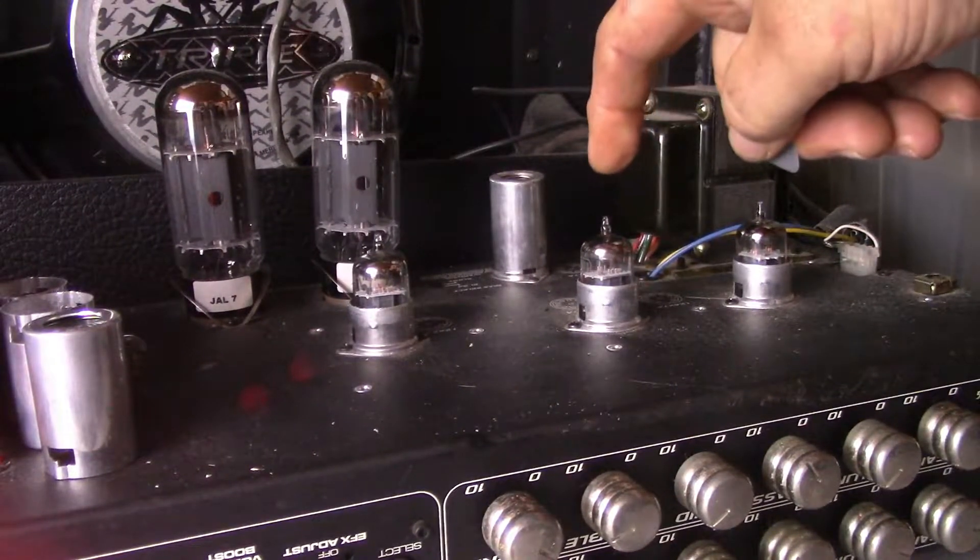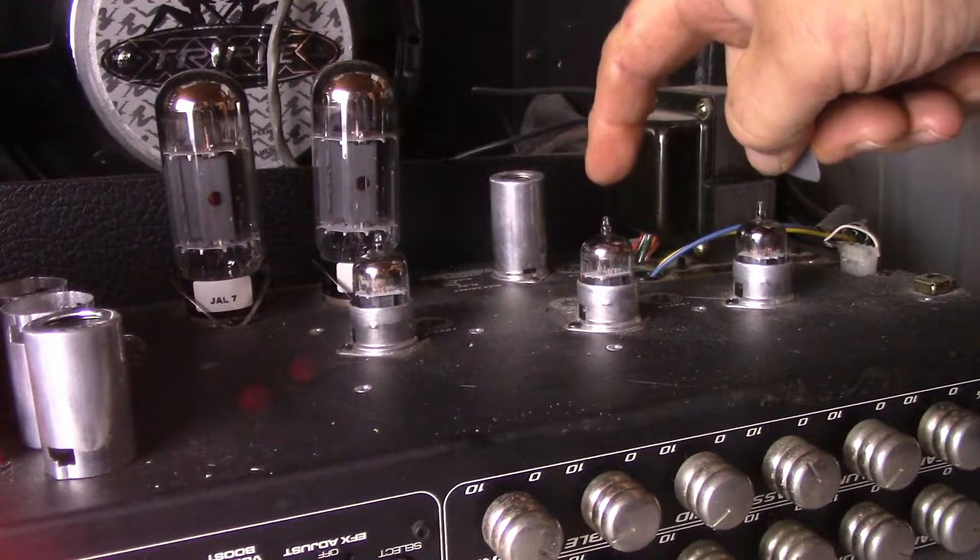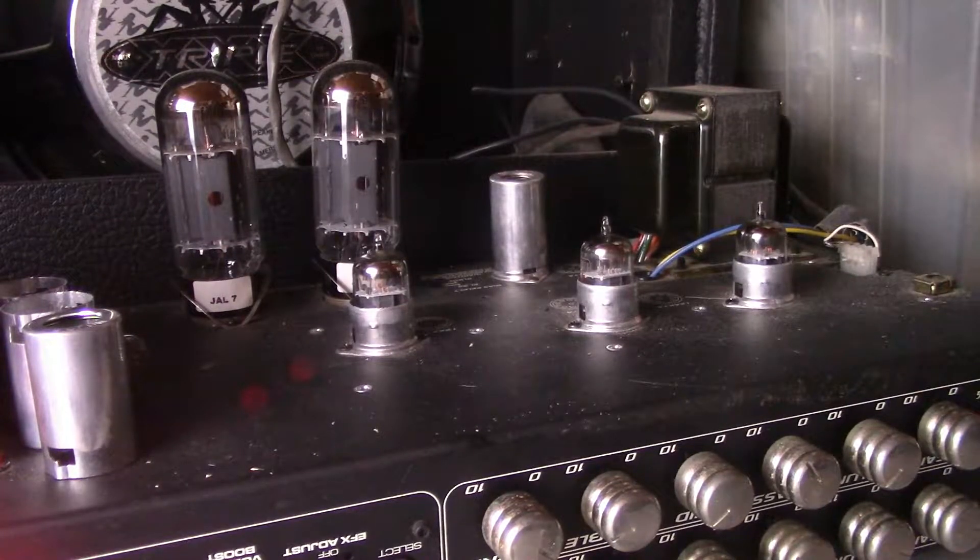First up we got the RCA 12AX7A. It's in slot V2. Here we go.